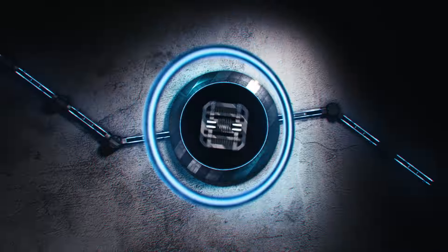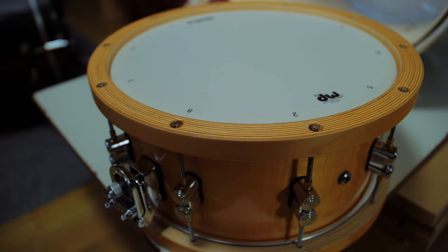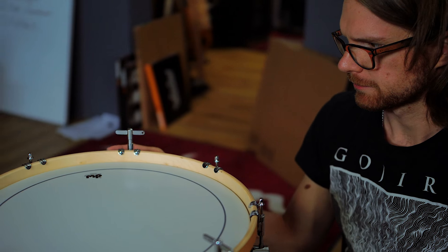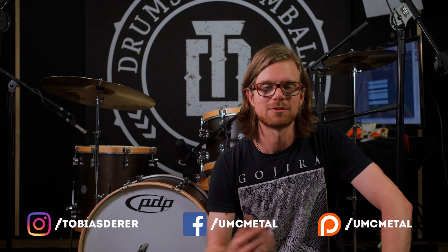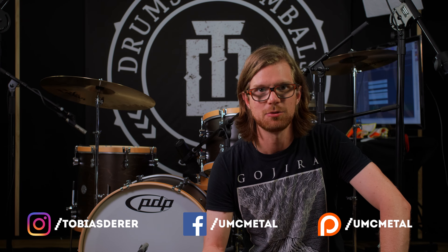Do good-sounding drum kits have to be expensive? Let's find out if there are solid ones out there for little money. On this channel I do a lot of gear sound comparisons, drum cams as well as tips and how-tos just like this one. So if you're new here consider subscribing. This video will compare the PDP Daryl Jones set versus the PDP Limited Blue Orange set versus the PDP Woodhoop set.